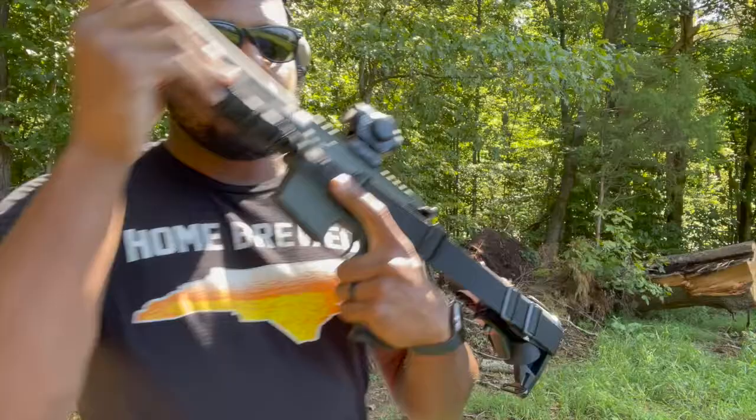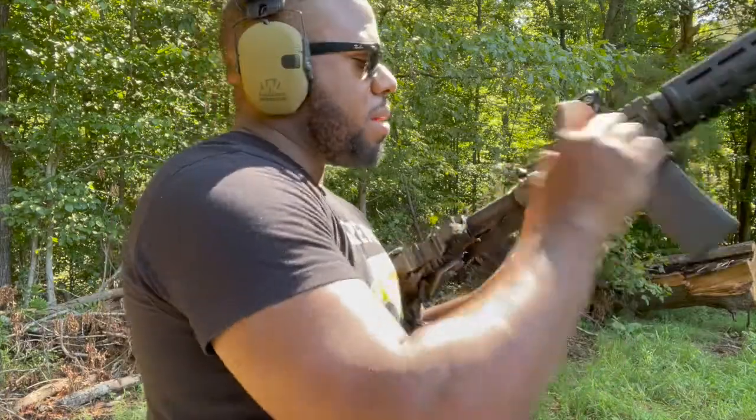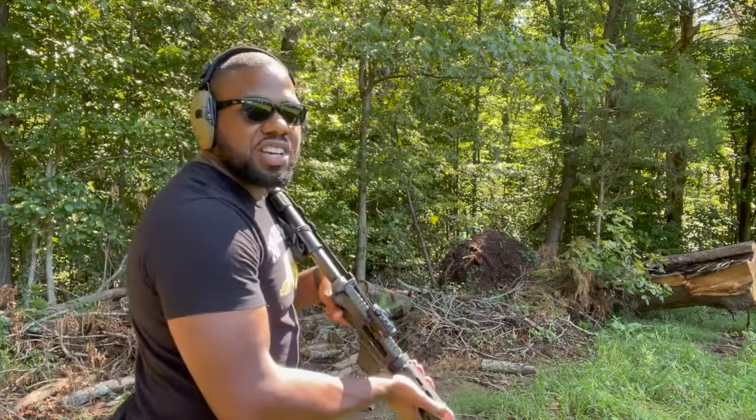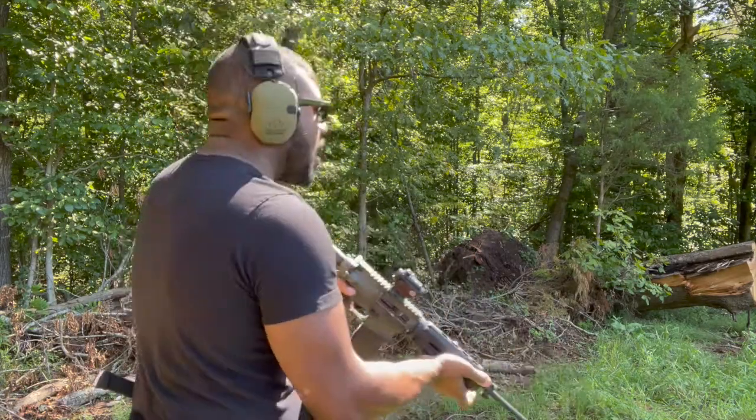I'm excited but also nervous, I'll be honest, especially when buying cheaper things. Normal 223 ball ammo, 55 grain in the P-mag. It's been a long morning. Let's see how she does.